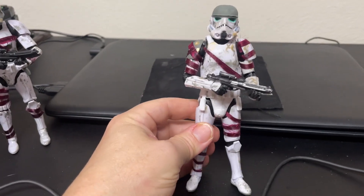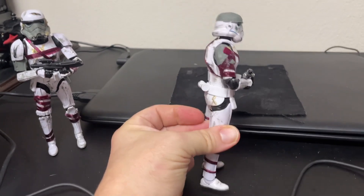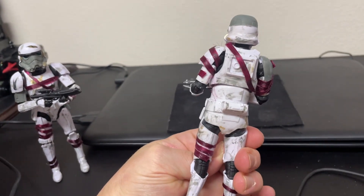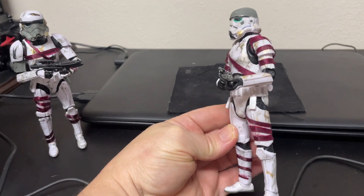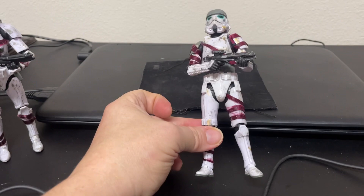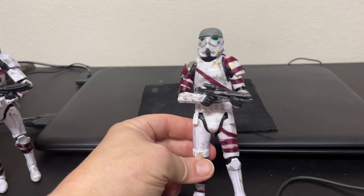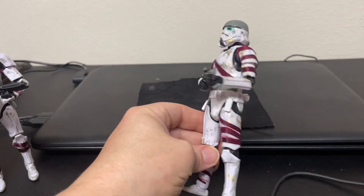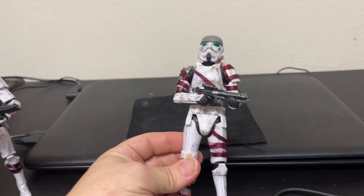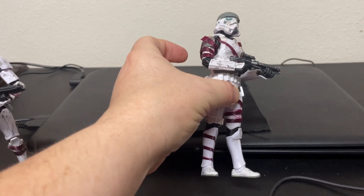So I just thought it'd be cool to make some of these dudes. Not a lot of effort really — just some paint and some ribbon that I cut up. I don't know what size it was, I just found it somewhere, and I actually cut it in half so it was more along the lines of what you see on their armor, because most ribbons are kind of thick. I think it looks alright — doesn't have to be super detailed, just having some fun.